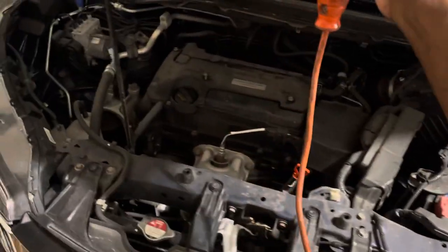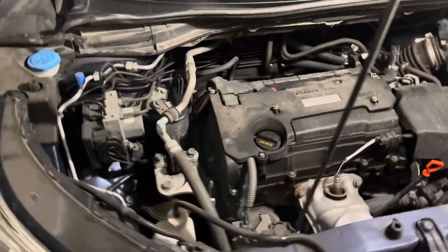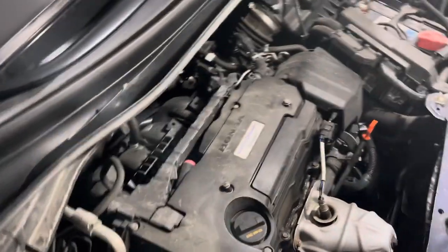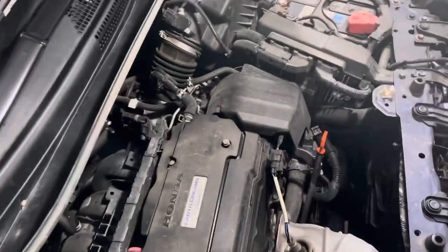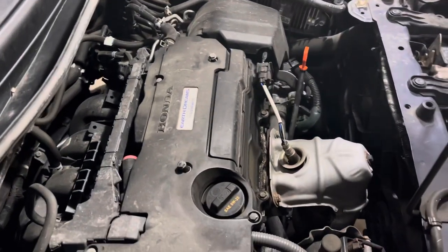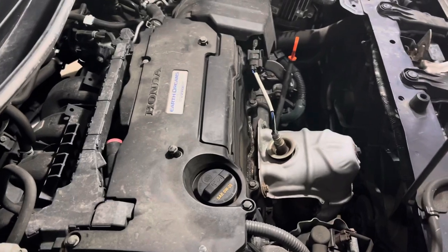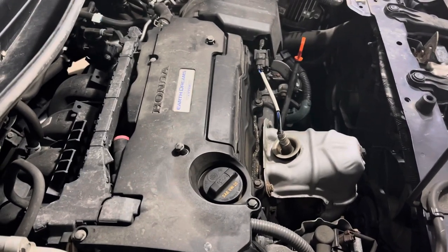So, back to the task at hand. Let's add a little light. This is my 2016 Honda CR-V. This is not a hard job to change the spark plugs if you already have all the tools you need to do the job.